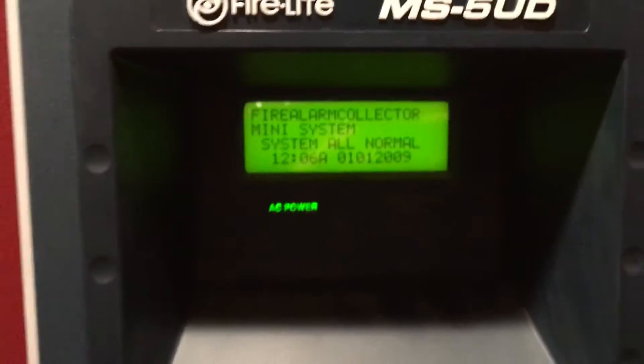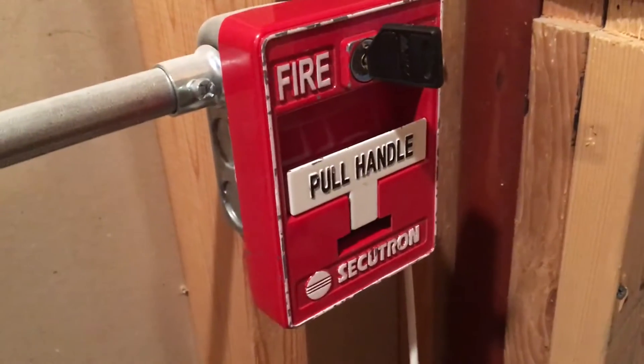Hey guys, welcome to System Test 12. Today we have the 5UD, my Secutron pull station, a FOS chime, a System Sensor mass strobe, and the i3 still.